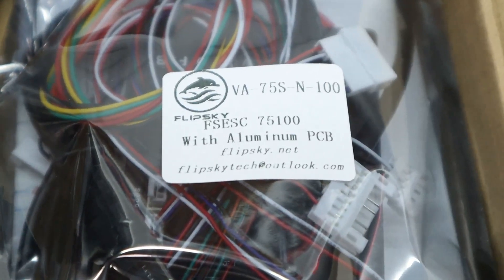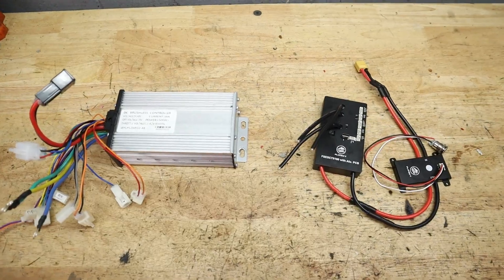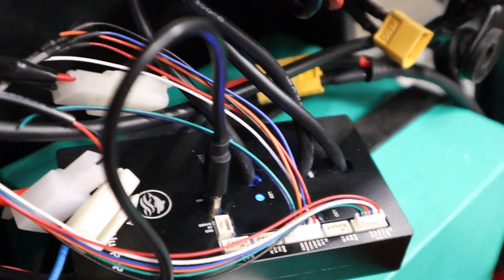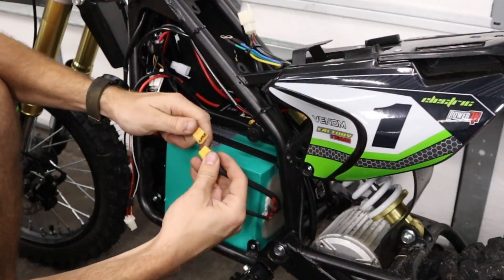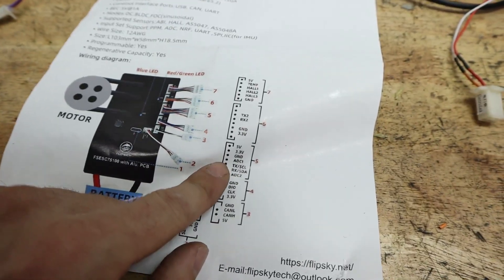Hey everyone, my name is Chris and today we're going to be talking about VESC-based controllers and the advantages they have over a traditional e-bike controller. I've personally installed four of them on different e-bike builds so far, and I can say that I've learned a lot about what to do and what not to do on these controllers. Let me show you what I've learned and hopefully help you decide if this is the right controller for your next PEV build.